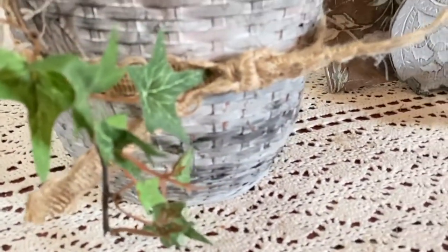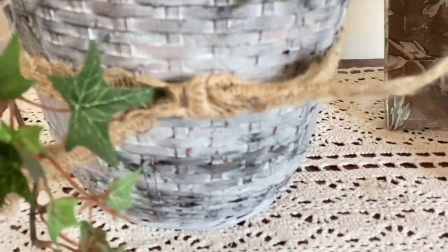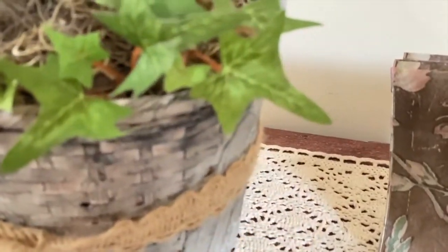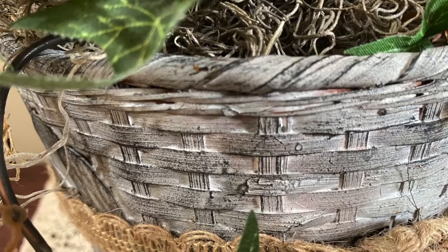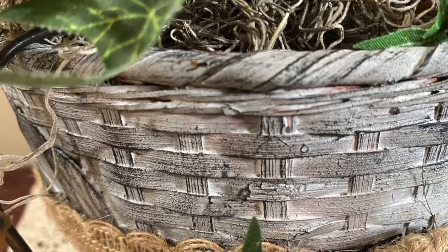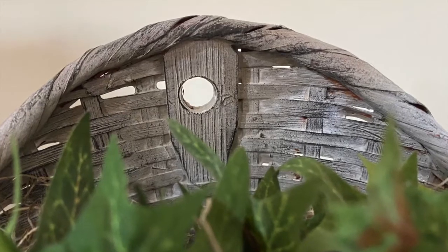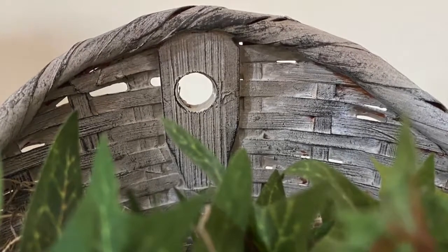I'm really happy that I decided to do a refresh on these — I think they came out really cute and match my decor a lot better. I like the rusticness of both of them; I think they pop a lot more than they did before. Hopefully you like them too. Thanks for watching, guys — please like, share, and subscribe, and have a great day!